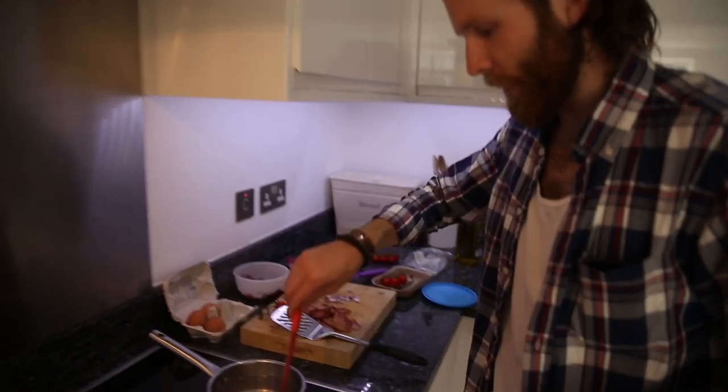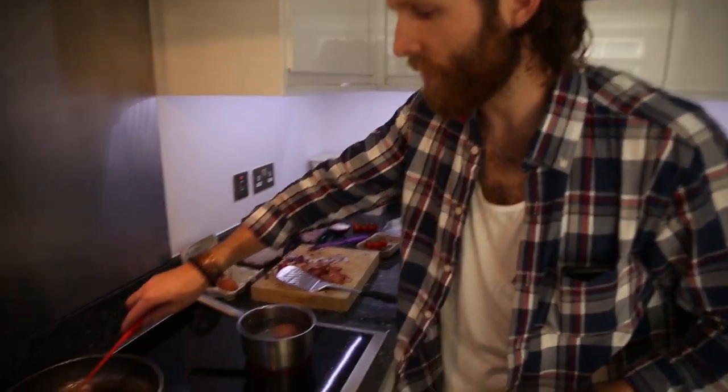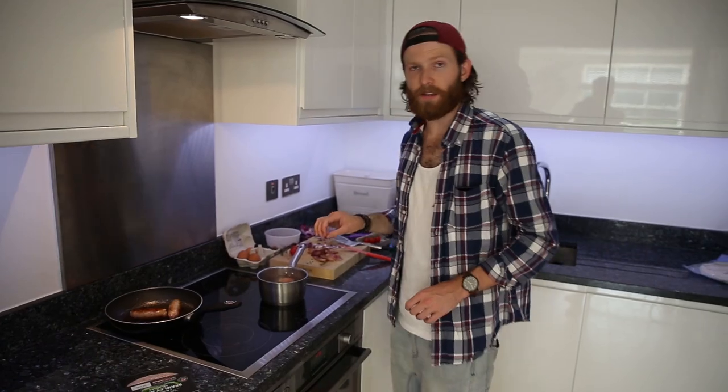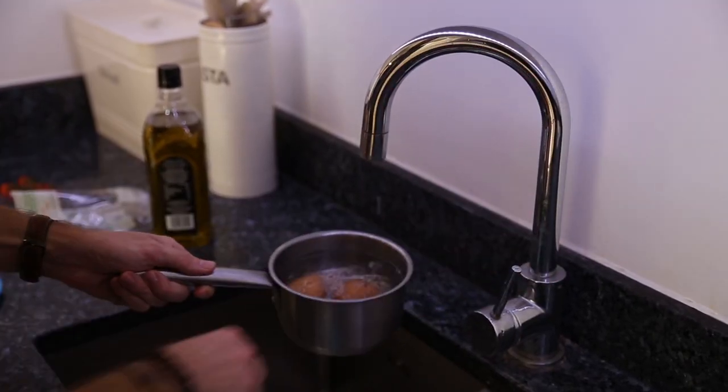The bacon's looking done. The eggs are pretty much done — give them a little turnover, and you can give the sausages a turn as well. We'll let these sit for a bit, and then drain off all the hot water and run them under some cold water.